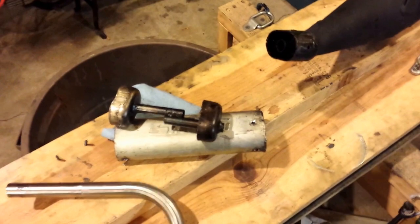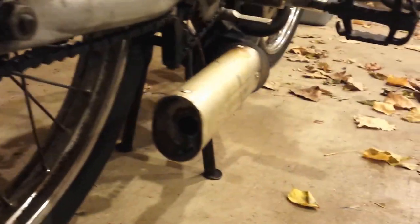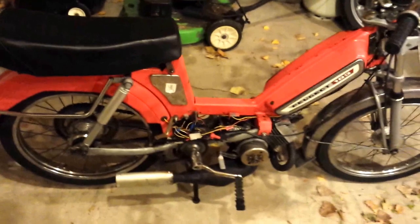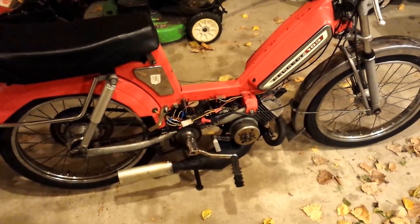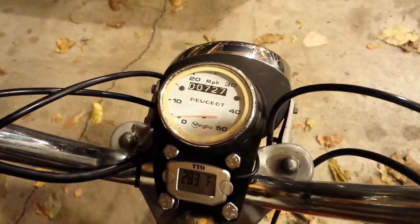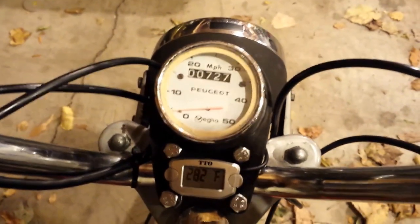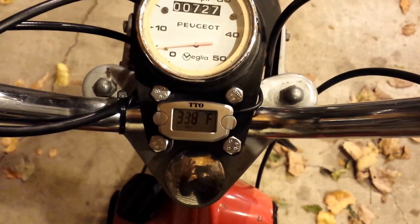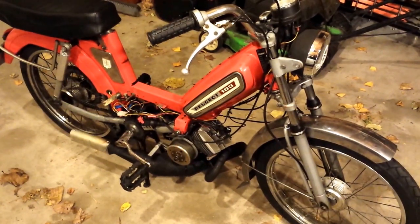That did it. I cut up that pipe, welded it together — you can't really see it but it's all welded into the baffle — and put it back together and took it for a ride. I'm easily hitting 40 plus. I didn't GPS it or anything, but I was able to bury the speedometer up here at 50. I know it isn't that accurate, but you can see here my max temp was 338, and that was blasting at wide open throttle.